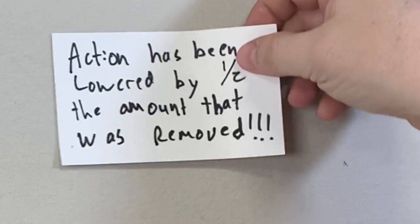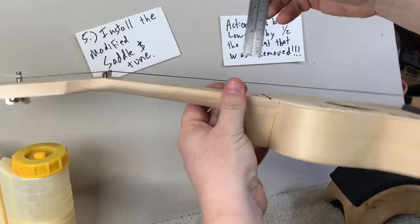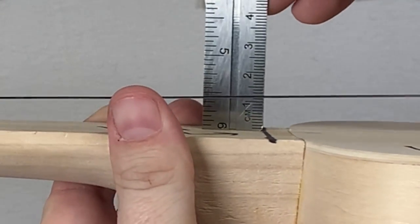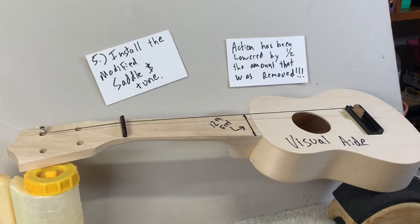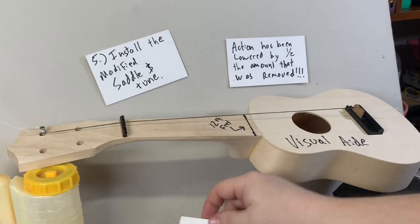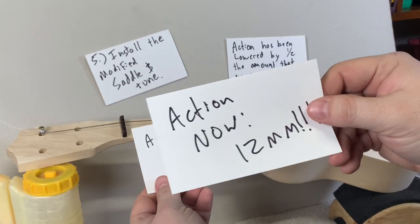You tune it up to pitch. The action has been lowered by half of the amount that was removed. Now we're at 12 millimeters. So, we removed 40 millimeters, and that lowered the action by 20 millimeters. The action was 32, and now it's at 12.